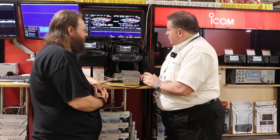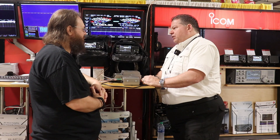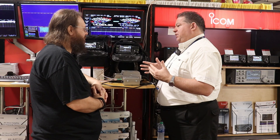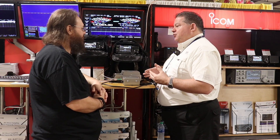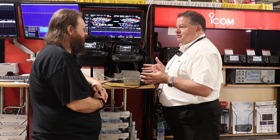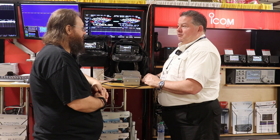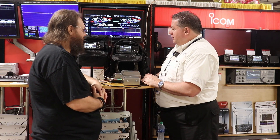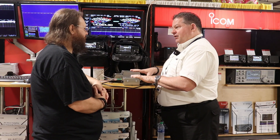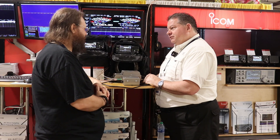When's it going to be released? Unfortunately, we don't have a date at this point. One of the sayings I have: when you see something from ICOM under glass, it's going to be a minimum of one year. We showed the product at Dayton last year under glass, so somewhere around Dayton — before or after — we don't know yet. But seeing that we have an operational unit here instead of something under glass speaks volumes on the development of the product. It's getting close.